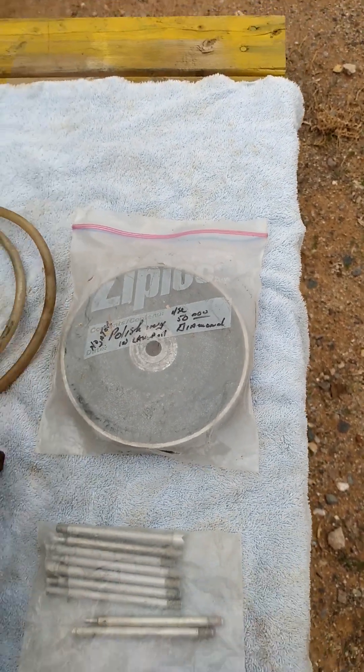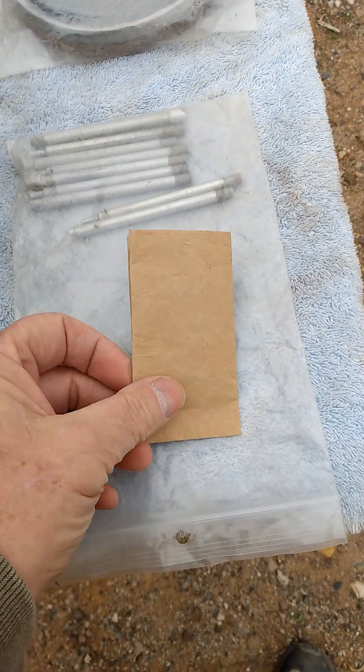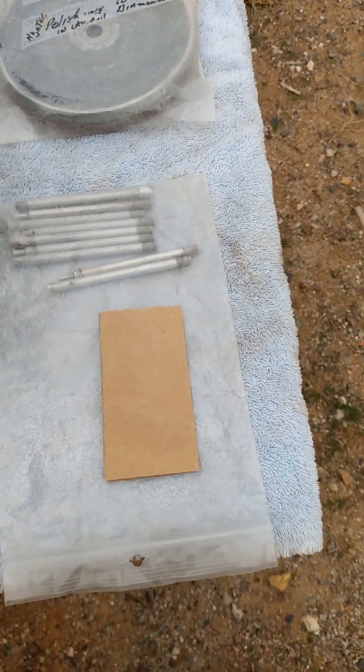I am not a faceter. The little bag here has a couple of Allen screws, little tiny ones, little tiny set screws, and an Allen wrench.